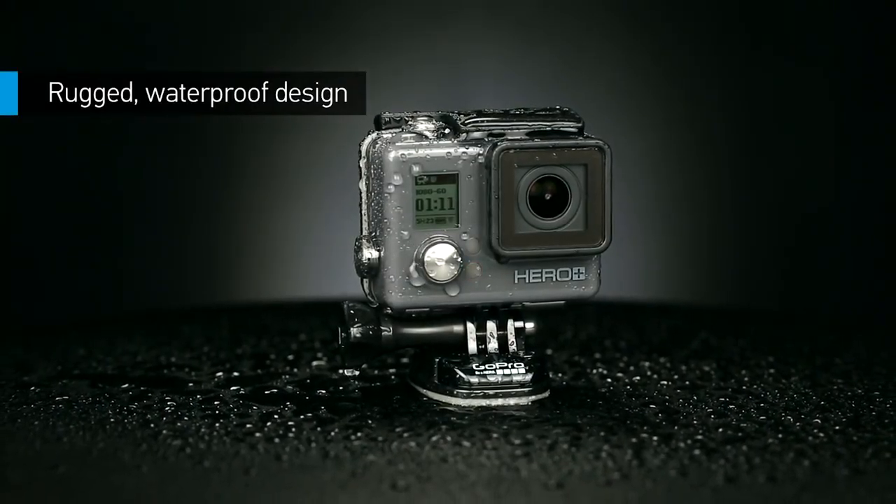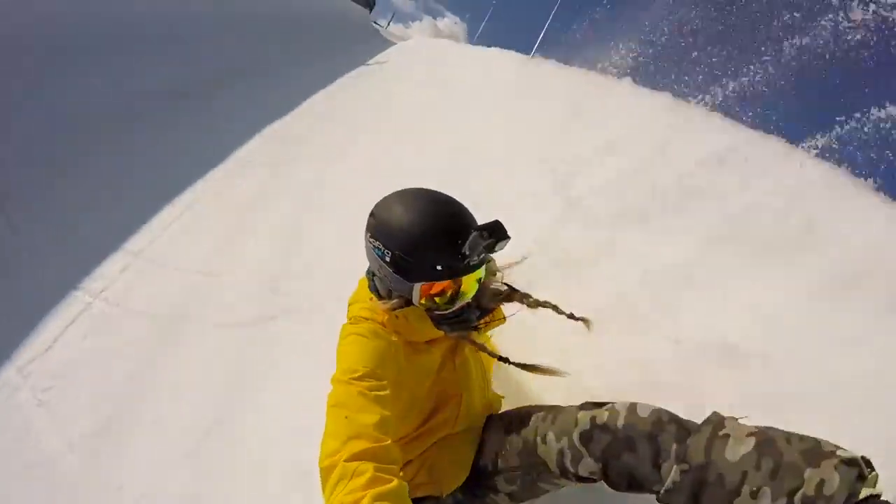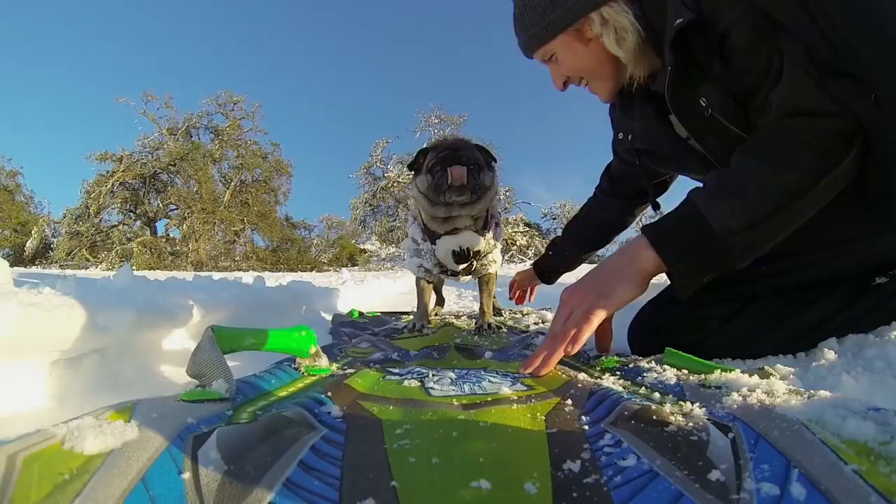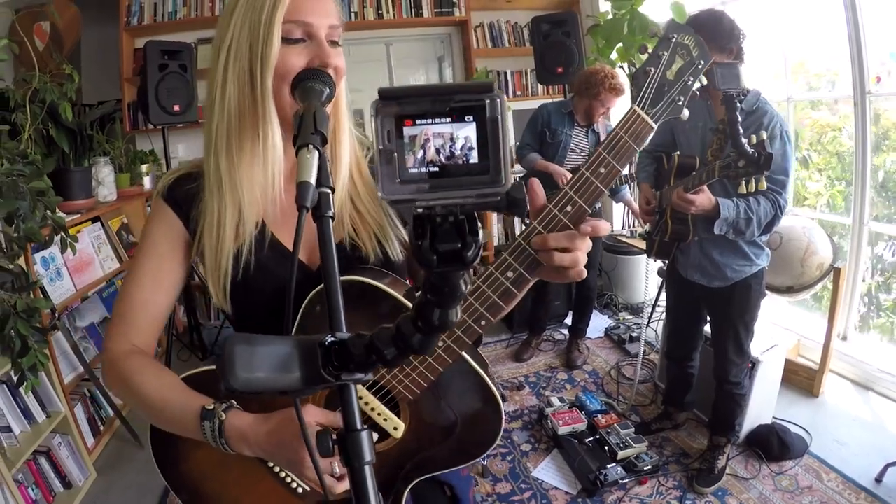HERO Plus LCD's rugged waterproof design is built to withstand dirt, sand, water and nearly anything else you can throw at it. Surf, snow, pets or kids — whoever you love and whatever you love to do, you'll have a camera that can capture it all.